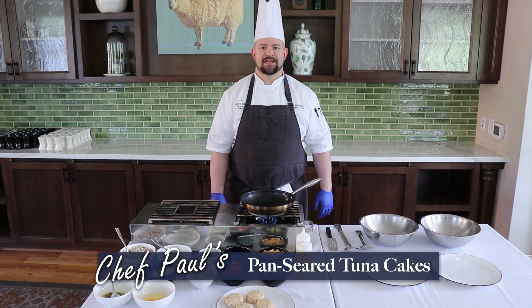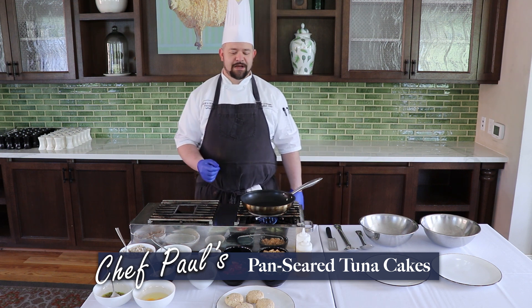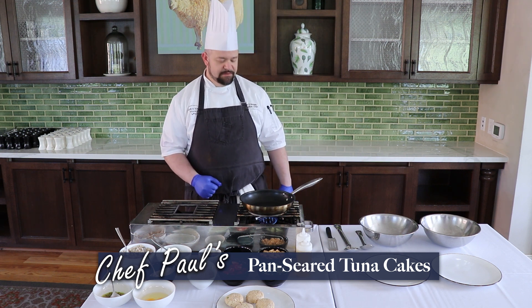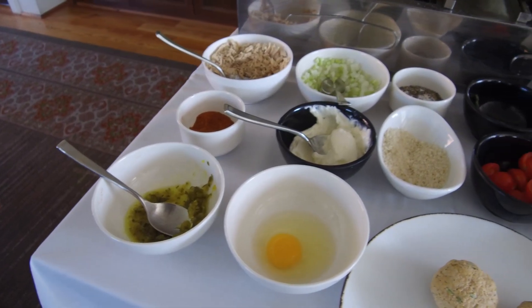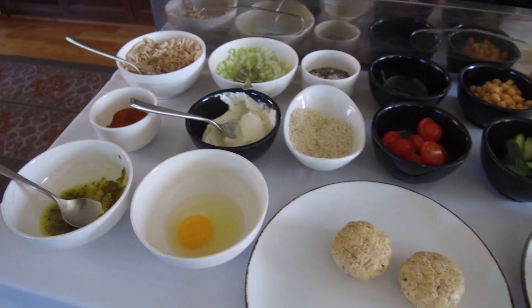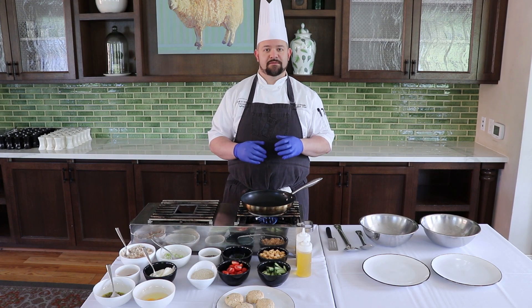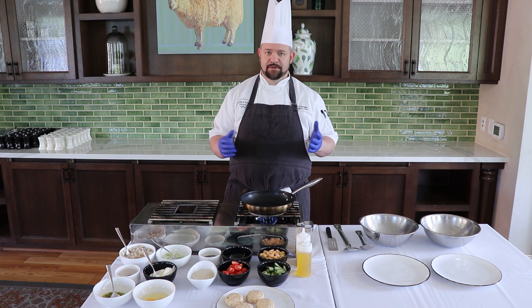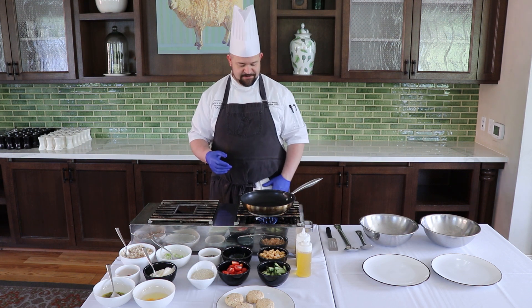Good afternoon. I'm Chef Paul here at the Borshead Resort, and today I'm going to be preparing for you pan seared tuna cakes with a garbanzo bean and tomato cucumber salad. These ingredients can be found in your cupboard — it's a meal that everybody would have on hand so they can prepare it pretty easily. It's a healthy meal and can be done ahead of time so you can come home and enjoy it before you sit down to eat.